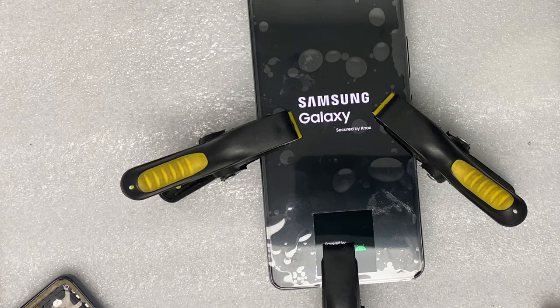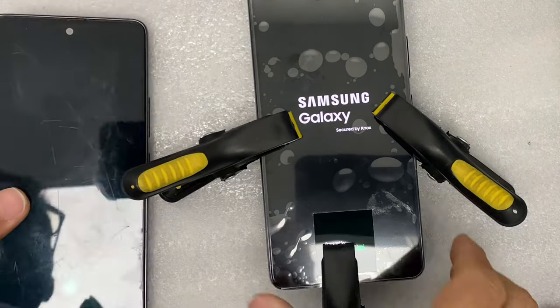You can see the screen is working fine. Thank you very much for watching — please do like, subscribe, and share. Thank you very much for your support.